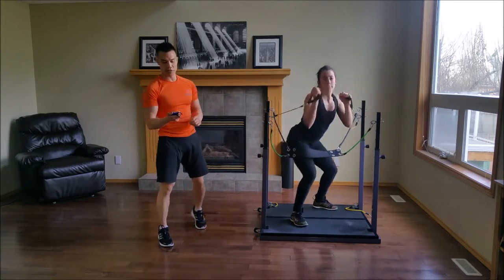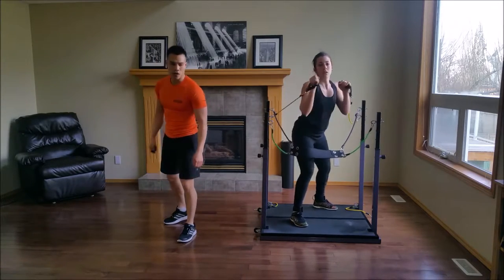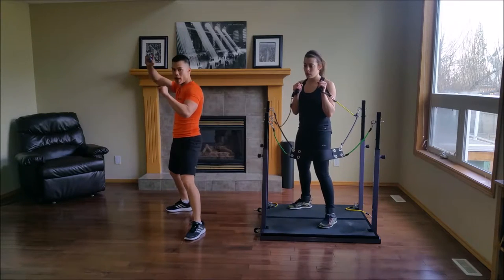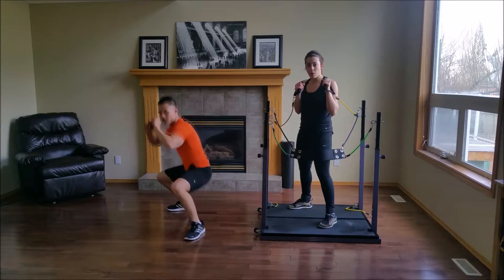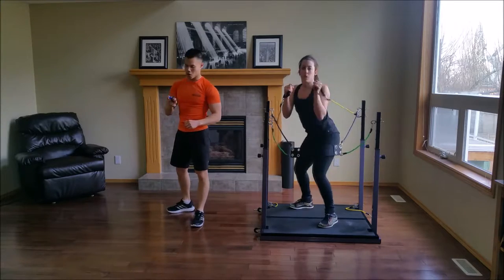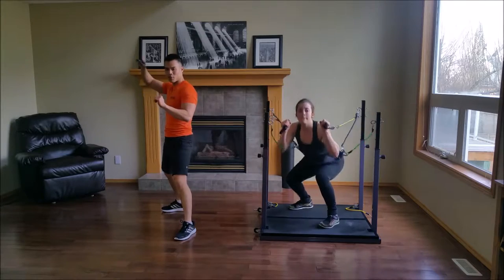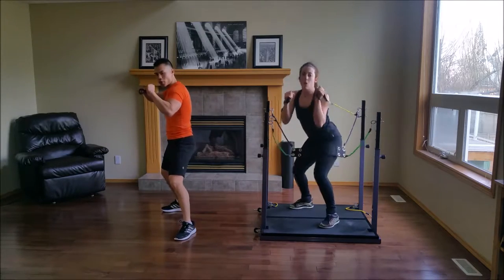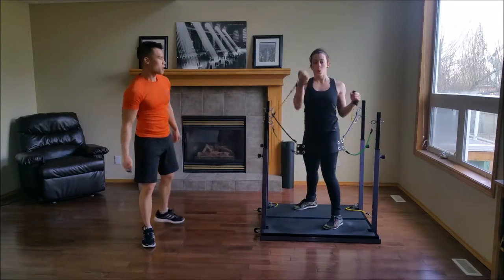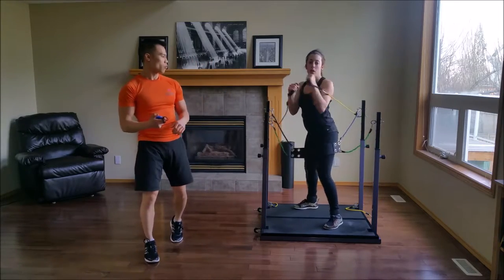Very, very different. With your back hand: uppercut, hook, level change. Uppercut, hook, level change. Your hook is coming from your dominant hand, so get some power over there. Uppercut, hook, level change. Perfect.